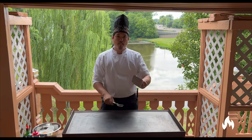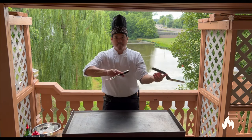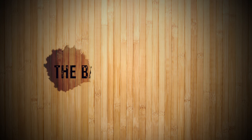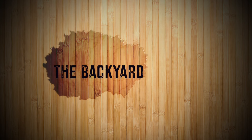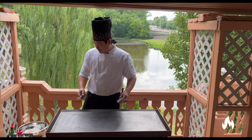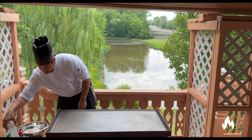Hello world, my name is Paul with The Backyard of Boxing. Today I'm going to teach you how to make some fried rice. Fried rice is a very simple dish.